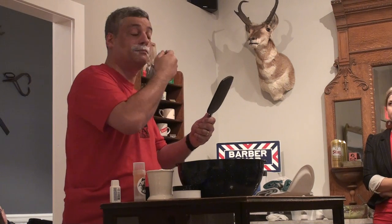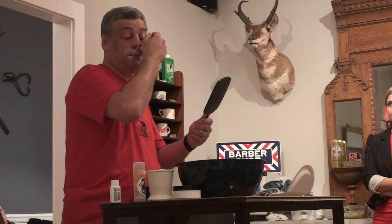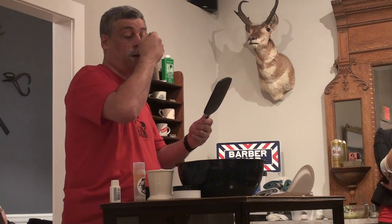When you shave at home, do you have a sink full of water? Yes, like you're doing there — just dip it in. The benefit of that is you're actually able to hear the blade cutting the hair.